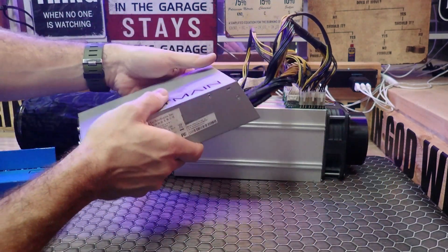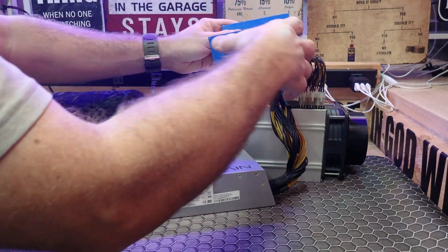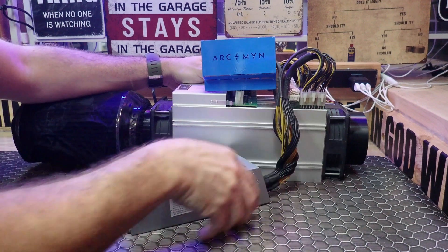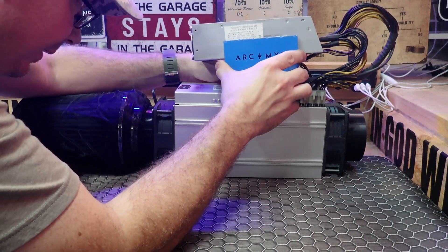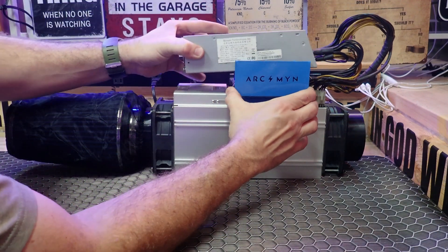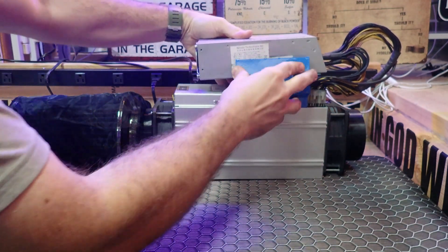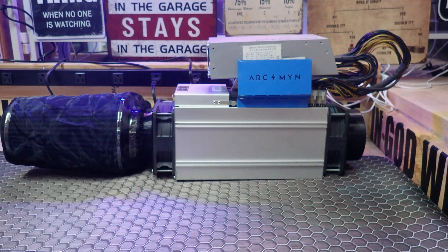I think I had the other one like this. There's a little rail that this thing sits on, like so, that slides into the miner itself. Then you just have to bend it in place to hold it secure. It's pretty neat.